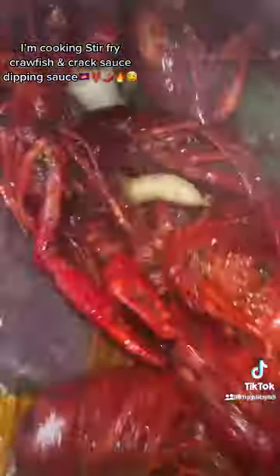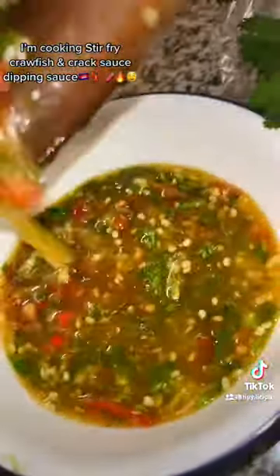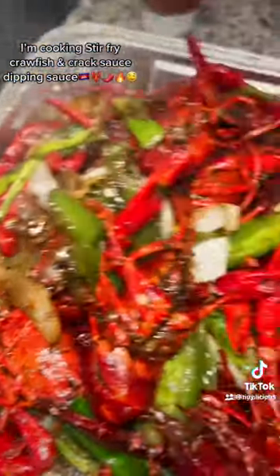The process is done. Oh my god, it looks so damn juicy. There you go — crack sauce all done. There you have it.